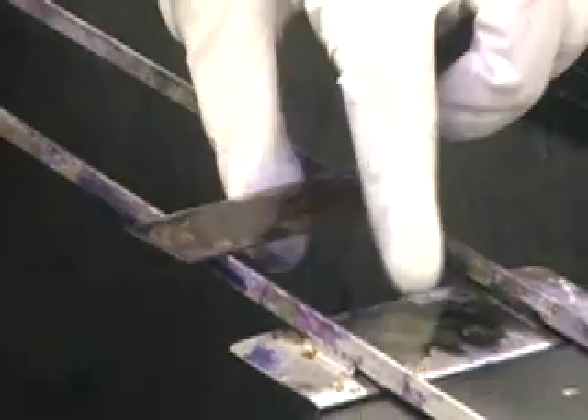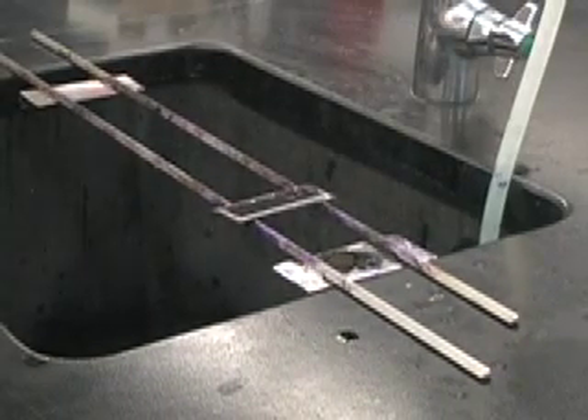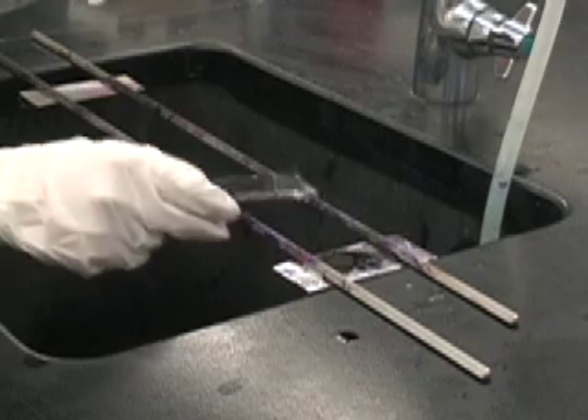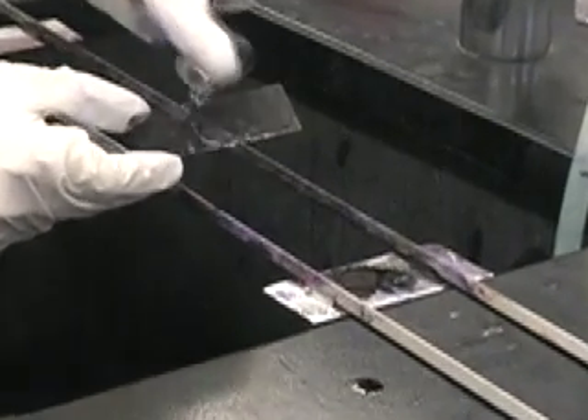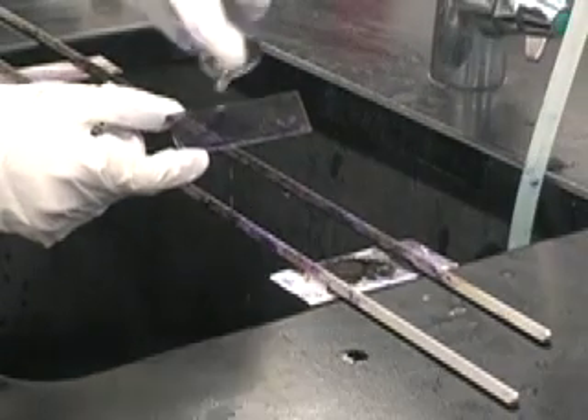Now that the Gram's Iodine has been on for 30 seconds, you'll rinse your slide off with water. The next step will be to add 95% ethanol. You'll add enough ethanol until the color you see running off the slide is a pale lavender color.